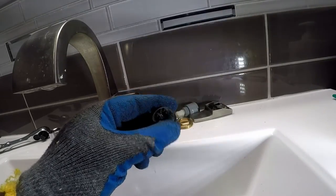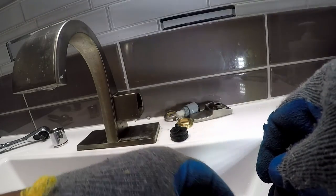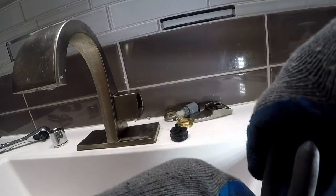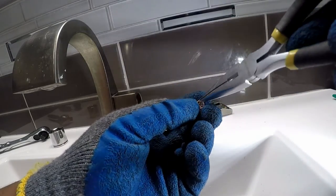And now for the fix. This small part — this water flow restrictor — was clogged and caused the problems.